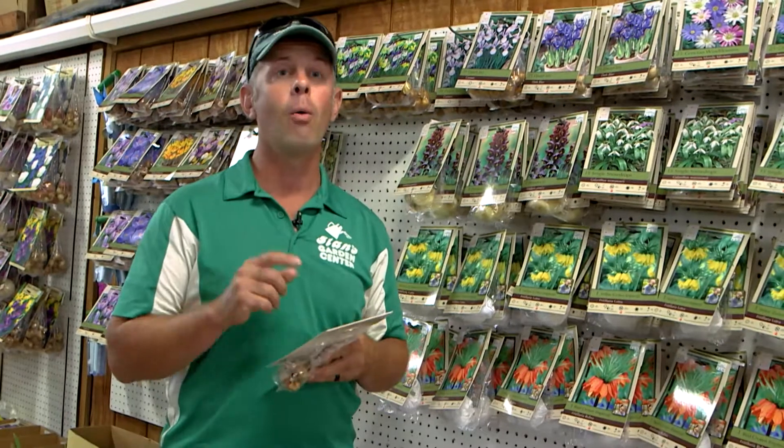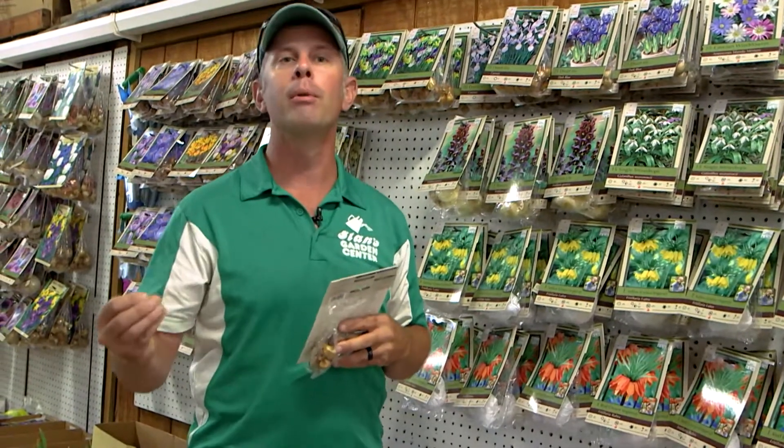If you have any questions about when to plant what bulb for your spring blooming, contact any of us professionals here at Stans.